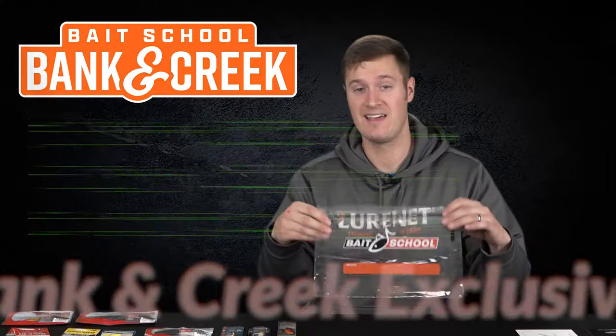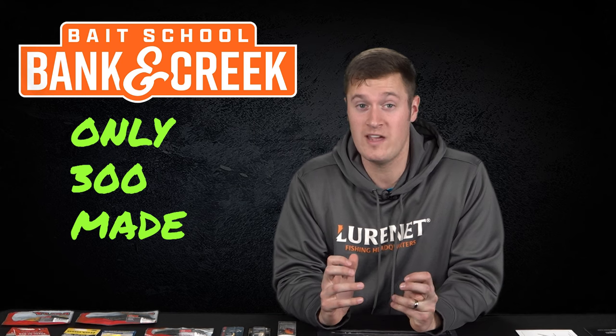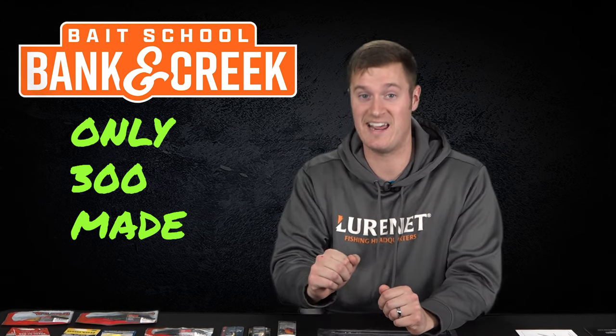All this awesome custom tackle and bonus material comes packed inside the Bass School resealable tackle bag. Guys, you don't want to miss out — this kit is an incredible value. There are only 300 available, so act fast, get one, and get out on the water!